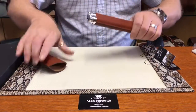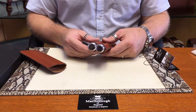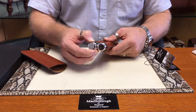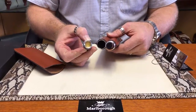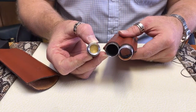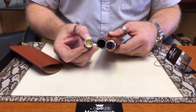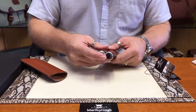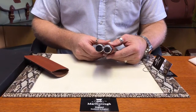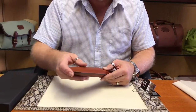The humidor cigar case has two-fingered compartments for your cigars. The top is made from solid aluminium which has been highly polished, and inside the top you can see a sponge which needs to be dampened before you put in your cigar to keep it moist. It's great for the inside of a jacket pocket or coat pocket to keep your cigars moist on those warm sunny days.